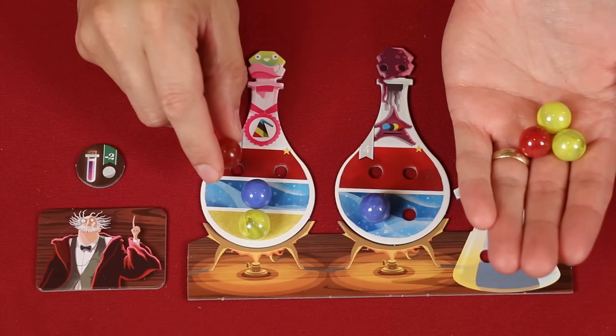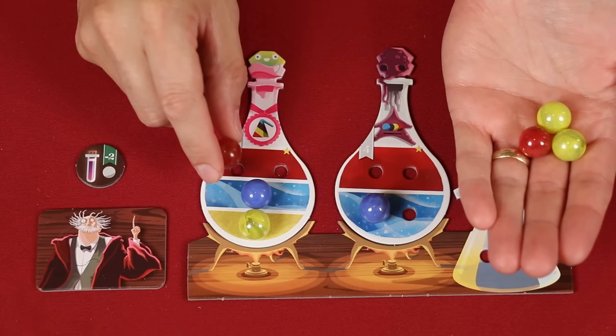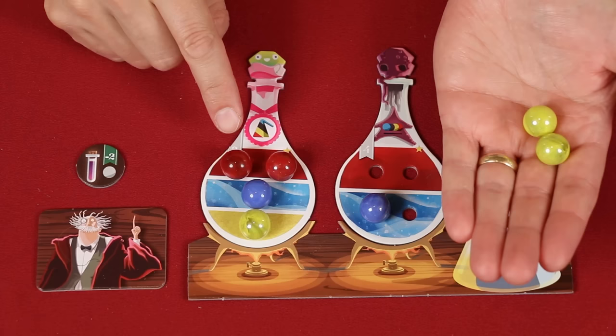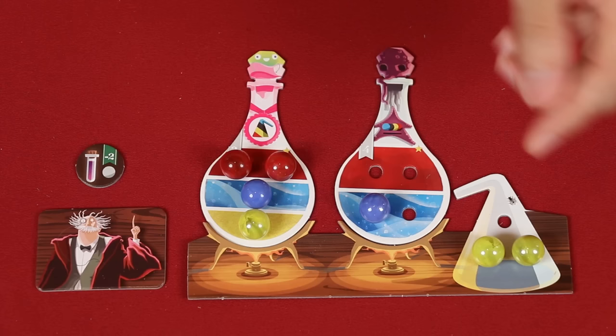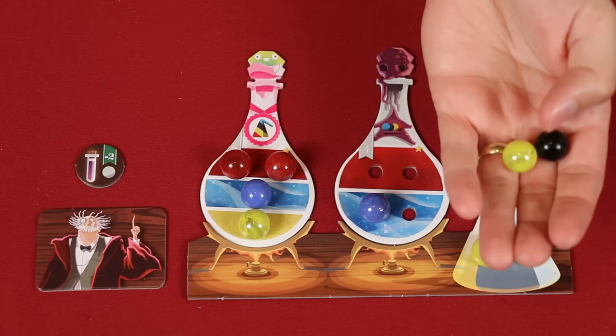With the two red marbles, again I could put one here and one over here, but I think I'll do this in order to complete this potion. If you have any ingredients left over that you can't put into your potions, then you must place them onto the flask here. These marbles are known as your ingredient pool. You may freely move ingredients between your flask and your hand, but at most the flask can hold three marbles at any one time.